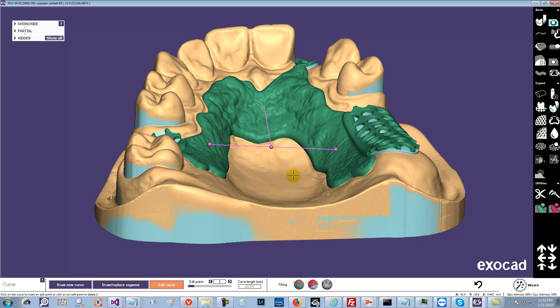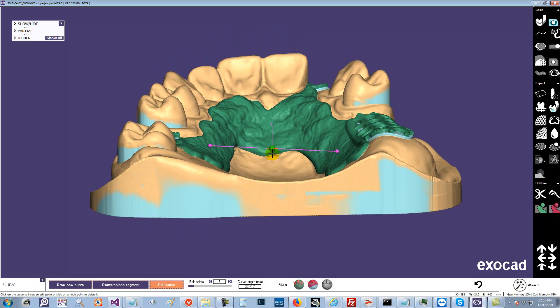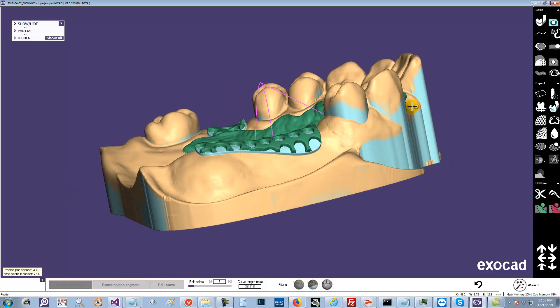The first trick is holding down the Shift key. So if you hold down the Shift key while you're dragging, it will basically drag it on the screen as opposed to fitting it on the model. So the point does not fit on the model.